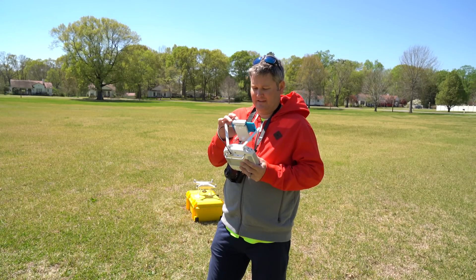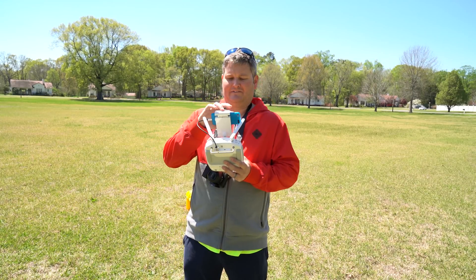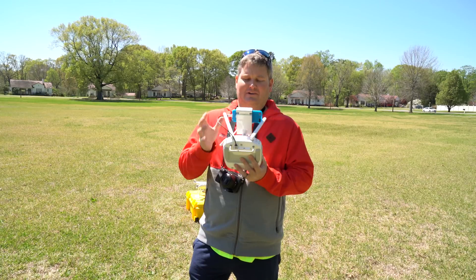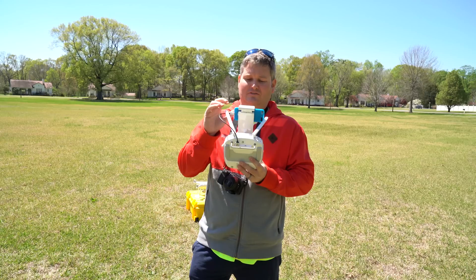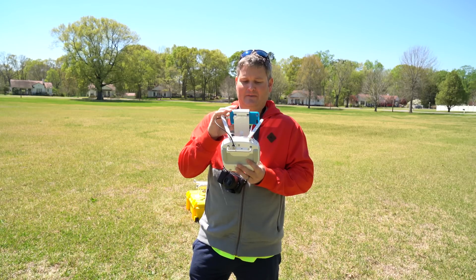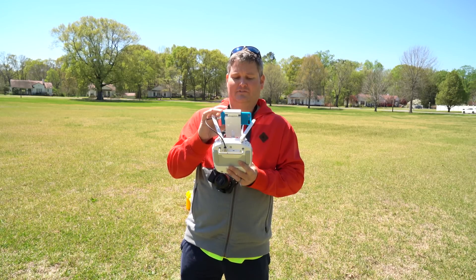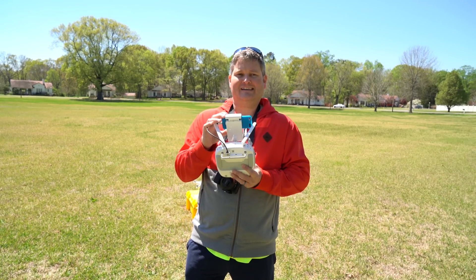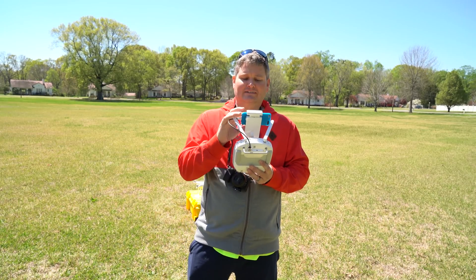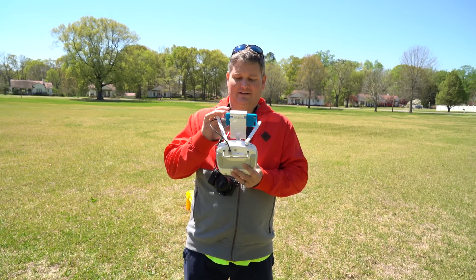What you're going to want to do next is the more advanced calibration, which is called the IMU calibration. In the middle top where it says Safe to Fly GPS, directly to the right there's a little controller icon — click that. Then at the very top there's an icon that looks like a quadcopter — click that. Scroll down to the section that says MC Settings, then scroll down to Advanced Settings, then scroll down to Sensors, S-E-N-S-O-R-S. Once you've selected Sensors, at the very bottom it says Calibrate IMU. Make sure you're away from any potential interference — metallic objects, vehicles, power lines — then click Calibrate IMU.